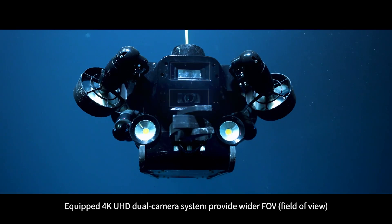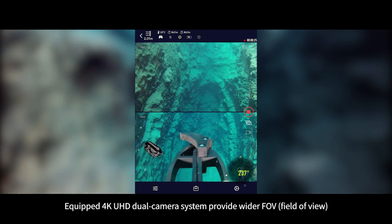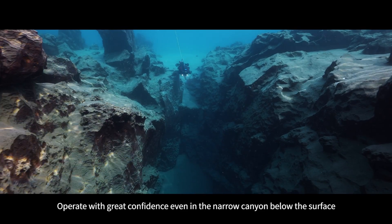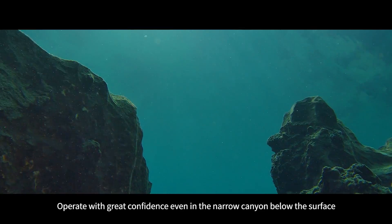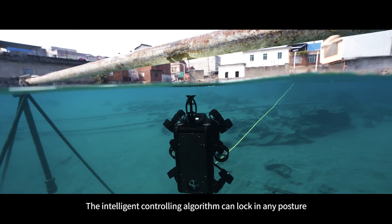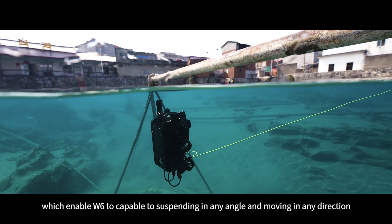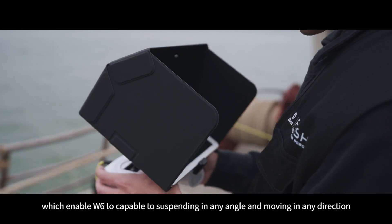The 4K UHD dual camera system provides a wider field of view, allowing operation with great confidence even in a narrow canyon below the surface. The intelligent controlling algorithm can lock in any posture, enabling W6 to suspend at any angle and move in any direction.